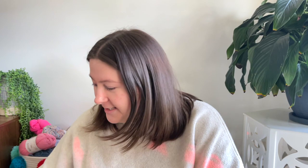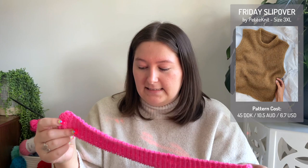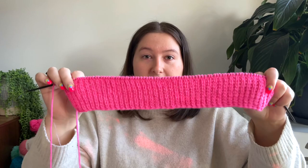The next one I'm super excited for because I just cast this on today. This is the start of the Friday Slipover by Petite Knit. I'm knitting this in — I should say what I'm knitting it in — Staton is Gone Double Sunday in the color That Orange Feeling. Everything will be linked down below, and I'll show you the patterns on the screen.